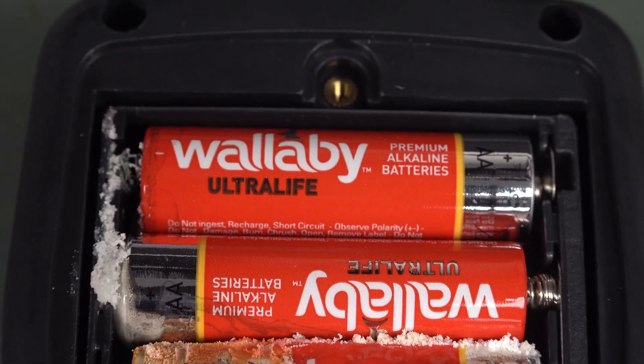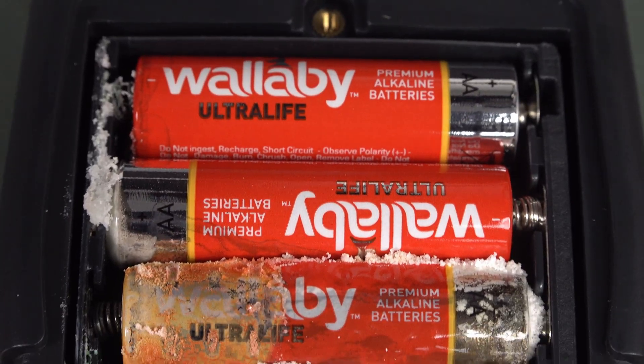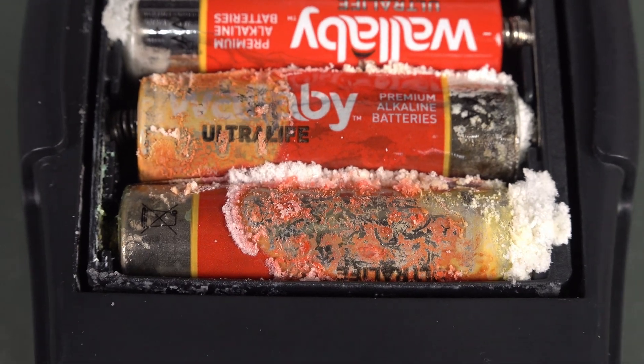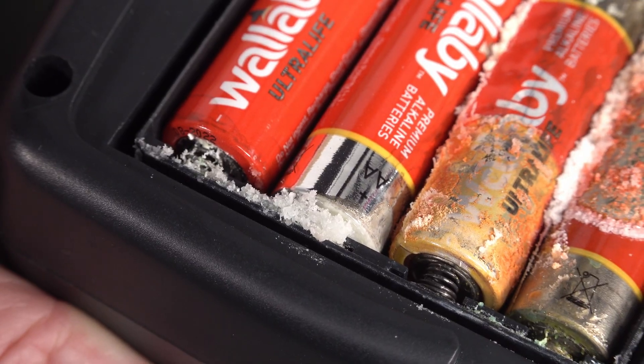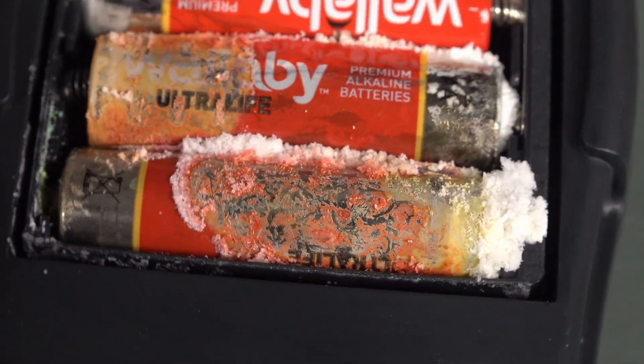Wow. And this is a super rare multimeter, only 2 in existence. And it's horrific. That is crusty as. Look at that.